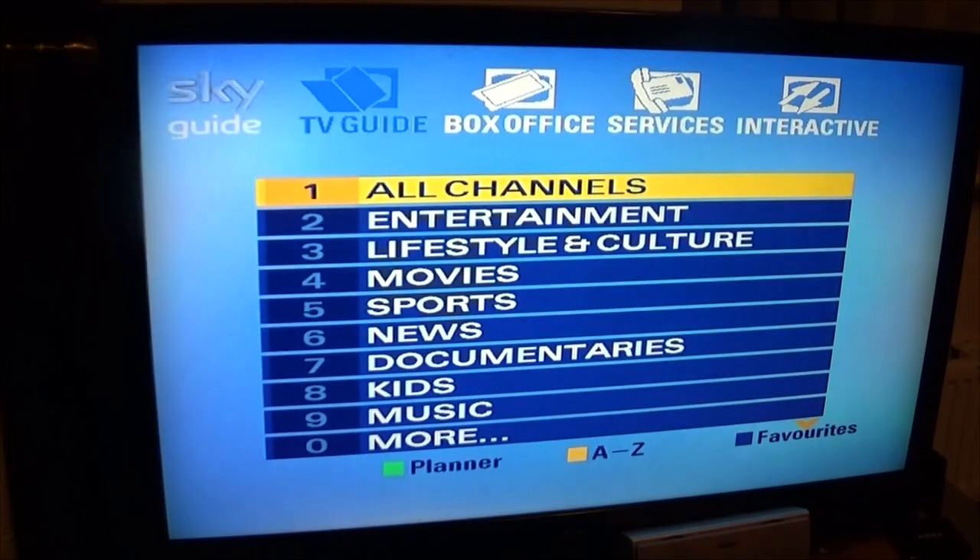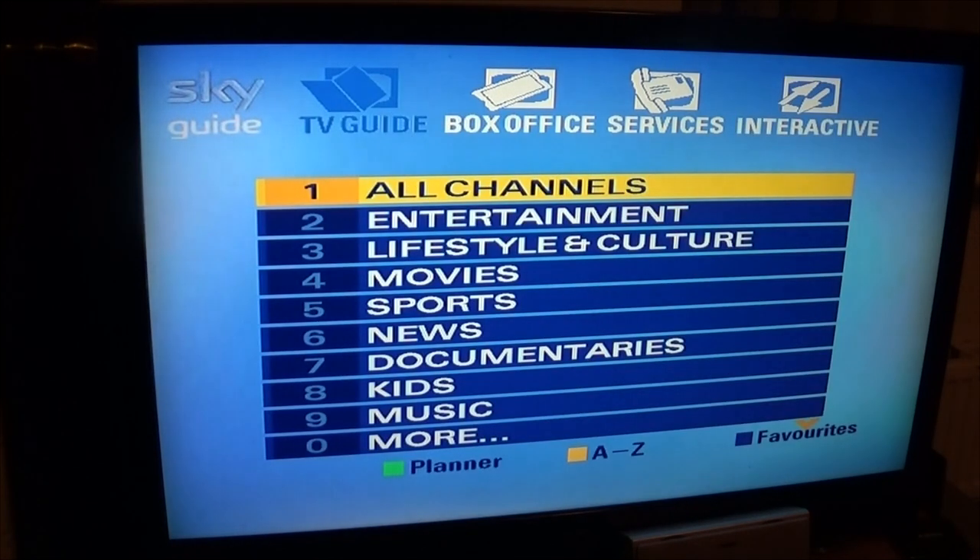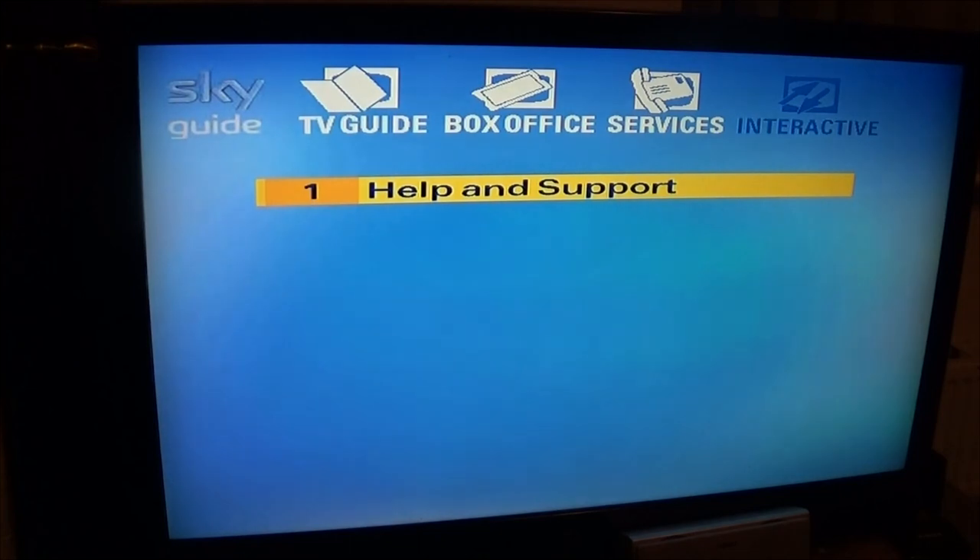These boxes still work with a satellite dish - as you can see, I'm using this today and it will still show the standard definition channels fine.